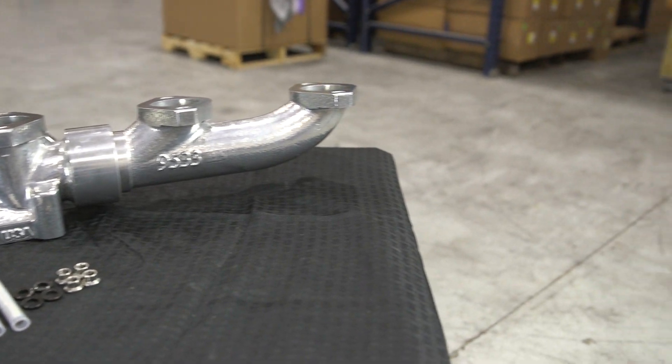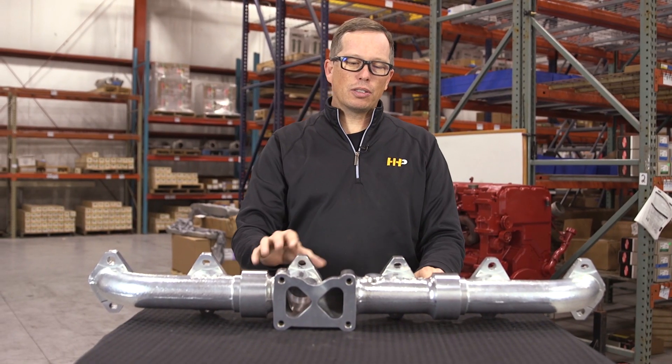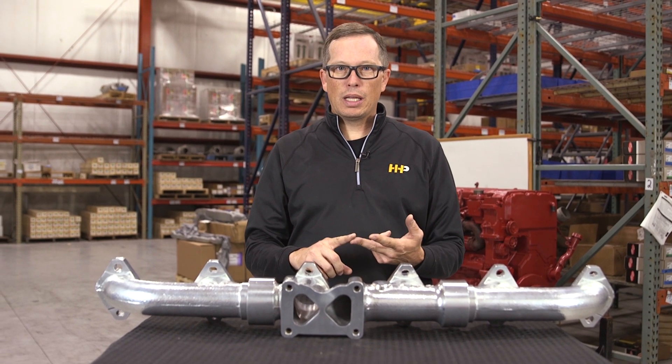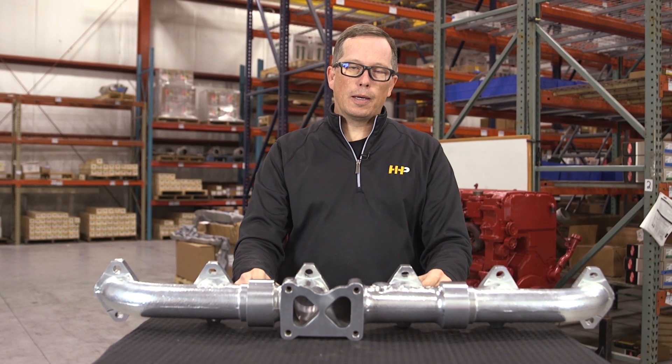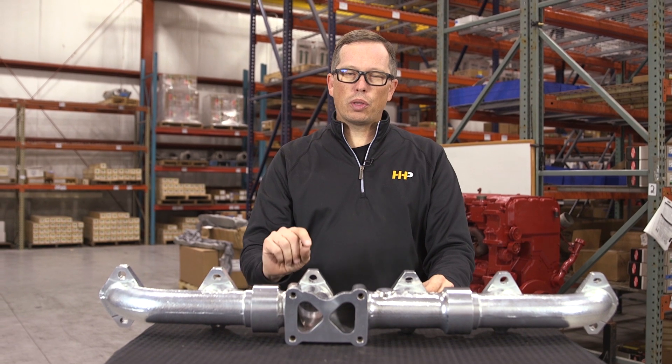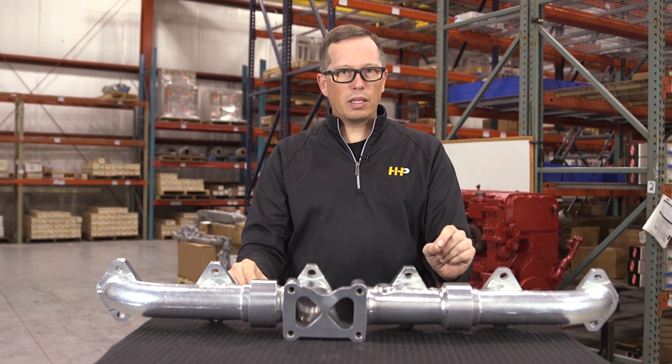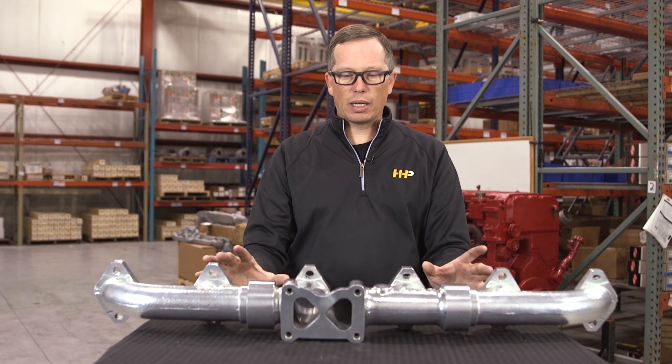I see you're checking out our high-performance manifold. If you're looking at this, you're looking for two things: horsepower or fuel economy. This thing does both — you're looking at two to three tenths of a mile per gallon better fuel economy and 28 to 32 horsepower just by bolting this thing on.